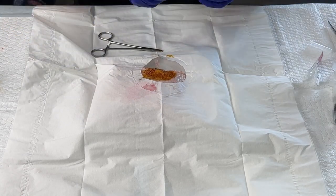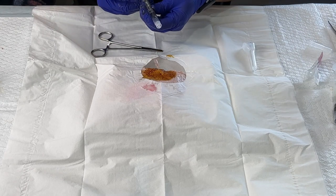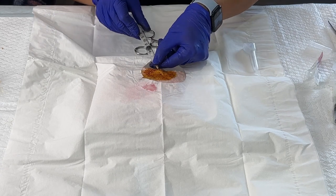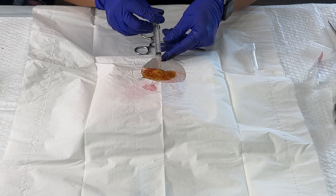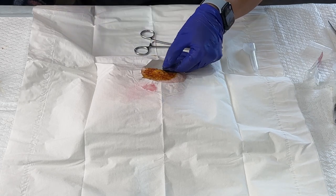then you could hold it in place, attach it on there, and then inject the steroid and then remove the needle.